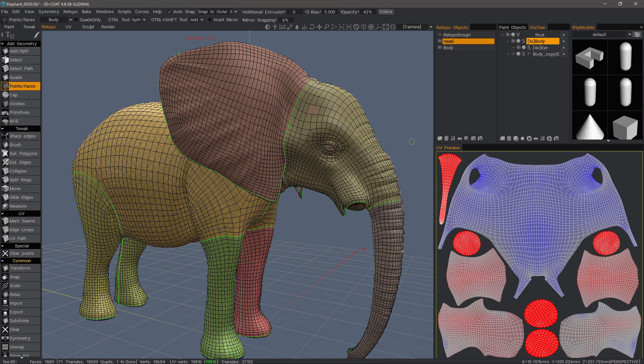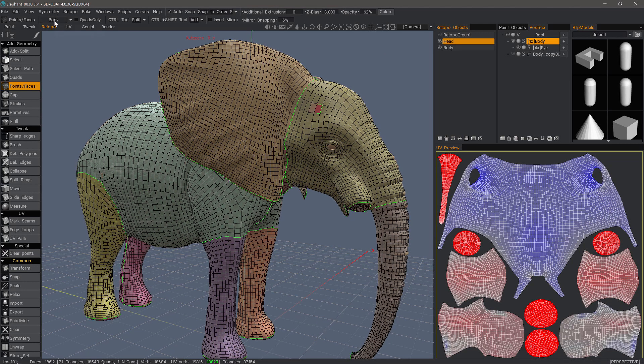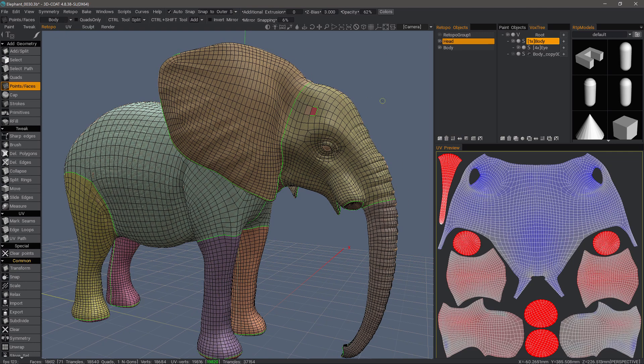If I were to select the head layer, I could fill those holes and it would be attached to the head mesh layer. But as you can see, it's still assigning the new polygons to the body UV map. I'll undo a few times.